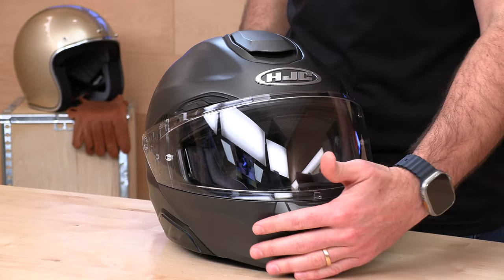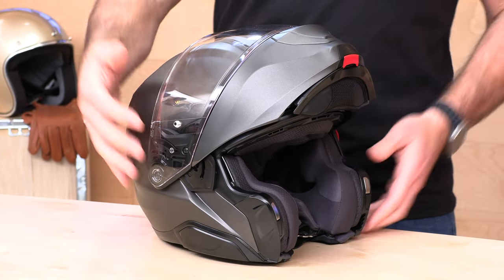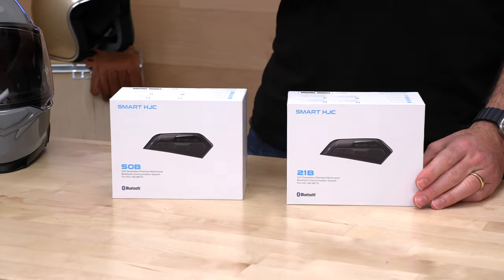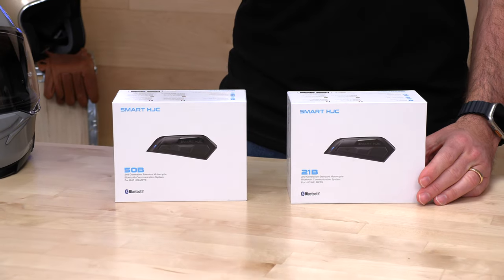Modular helmets are heavier because of the mechanisms required to lift up the chin bar and also the drop-down sun visors, which the Arfa 91 has. All those extra moving parts tend to add weight, and a lot of modular helmets creep up to that four pound mark — not here. This is compatible with the second gen of the HJC Smart Communicators. The latest gen are very nice — they're made by Senna.